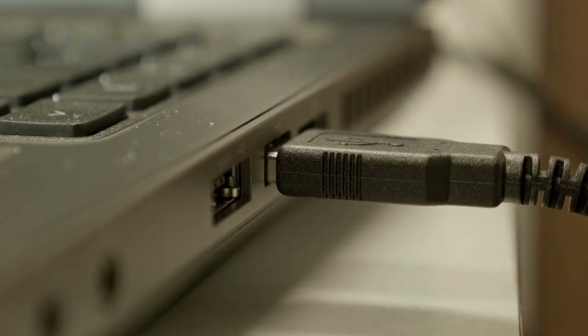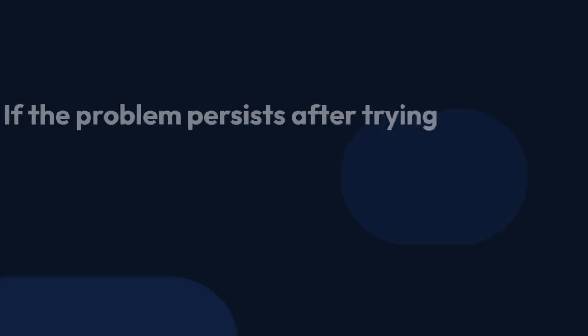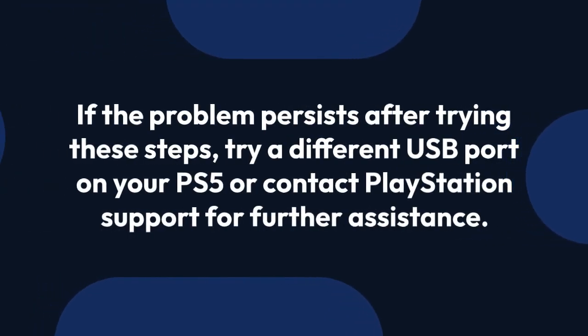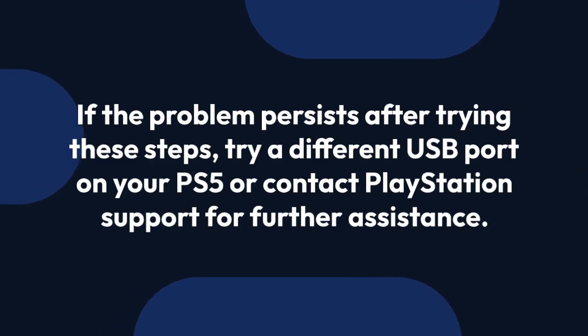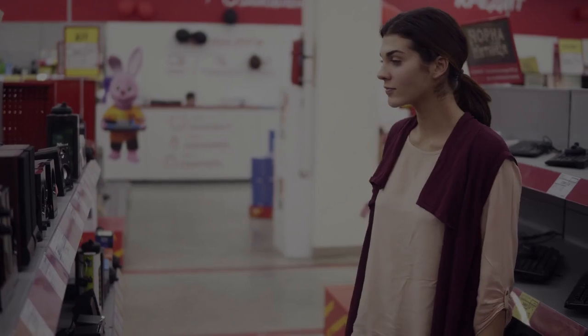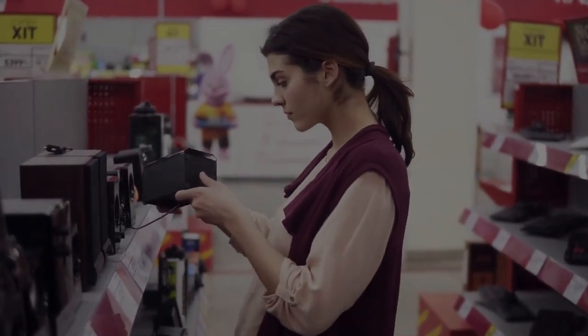It is also possible that your PS5's USB port is faulty. Check the console for any error notifications. Nine: if the problem persists after trying these steps, try a different USB port on your PS5 or contact PlayStation support for further assistance. Remember to always check the official PlayStation support website for the most up-to-date troubleshooting advice.